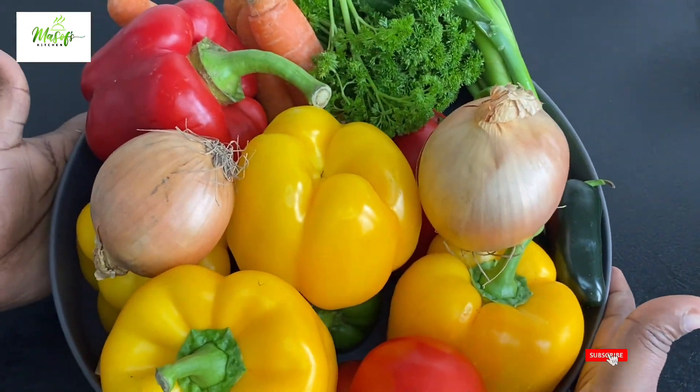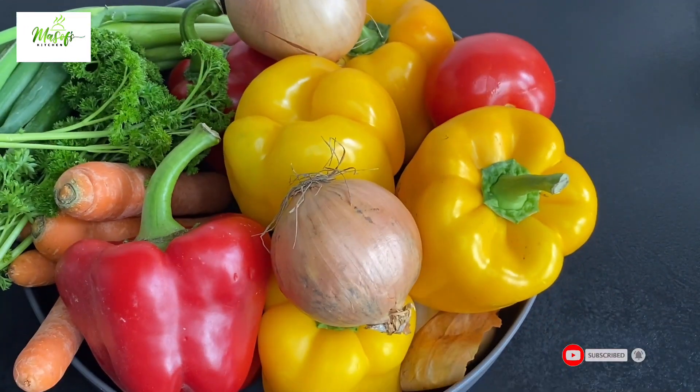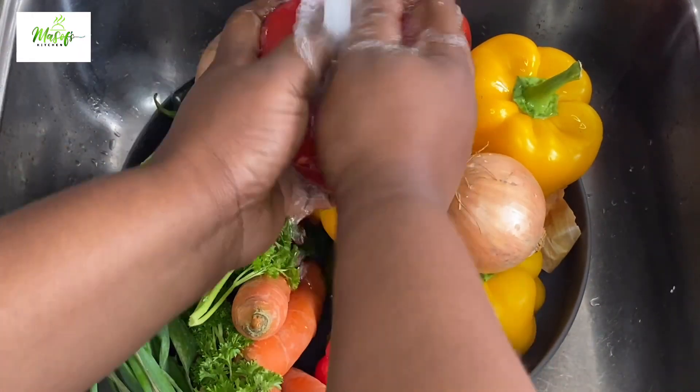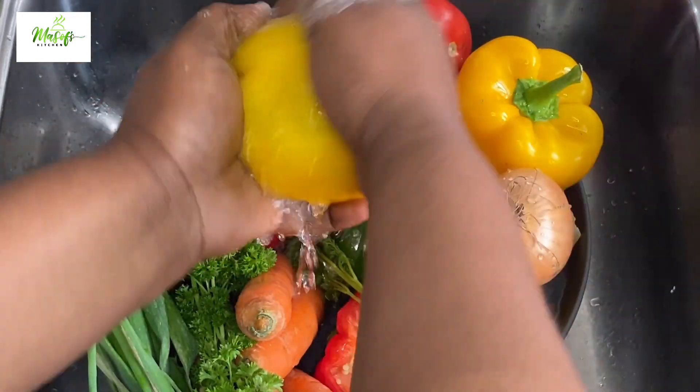These are the vegetables I'll be using for this recipe: I have my bell peppers, onions, carrots, parsley, and spring onions. I'll show you the rest of the ingredients as we go ahead and wash our vegetables.